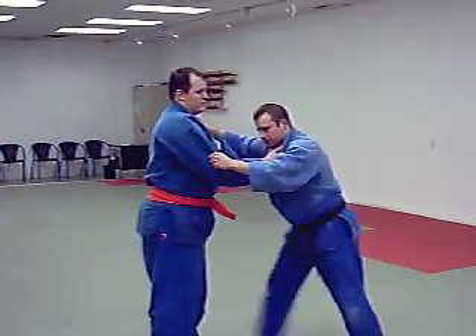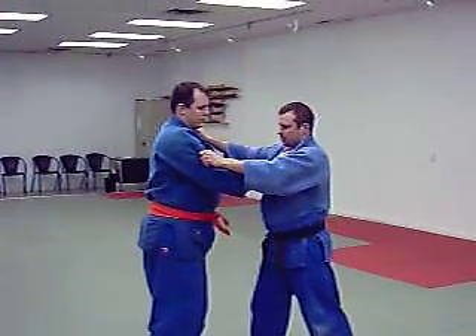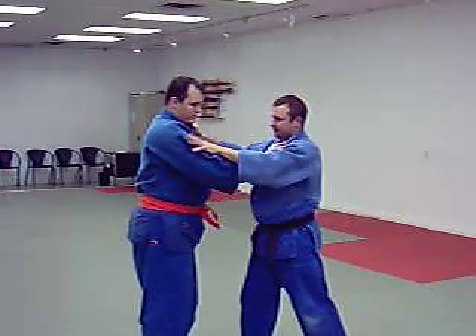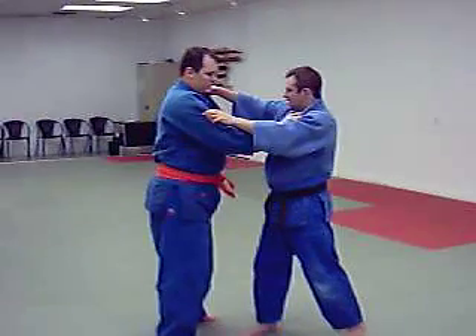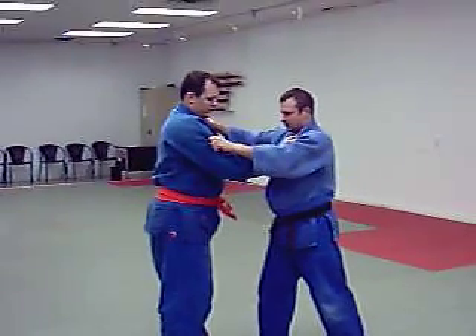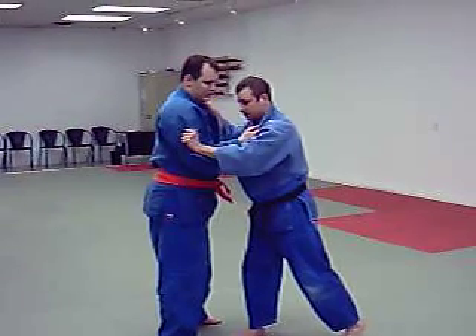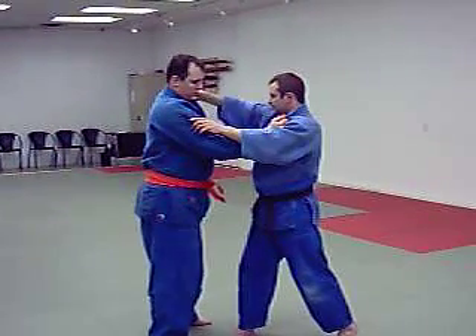For O-Soto-Gari, a couple things I want to review is the word grab. Where you want to grab initially for this particular O-Soto-Gari — grab on top of his bicep here. This hand, your left hand, is your hiki-te, because you're going to be pulling and pushing. Your suti-te here is your short pull — it goes right up on his collarbone.